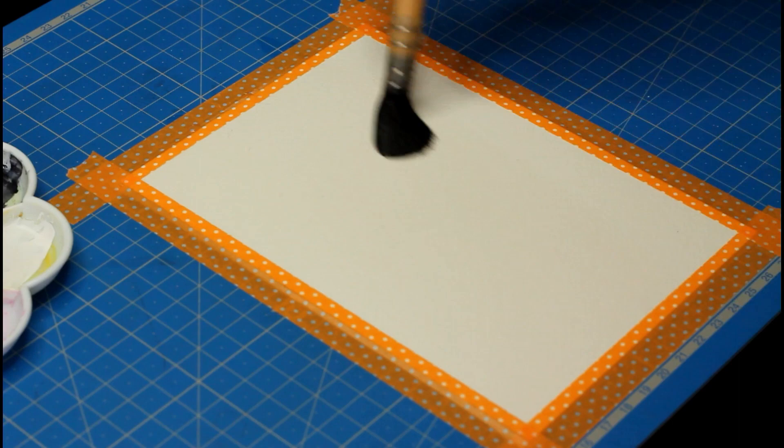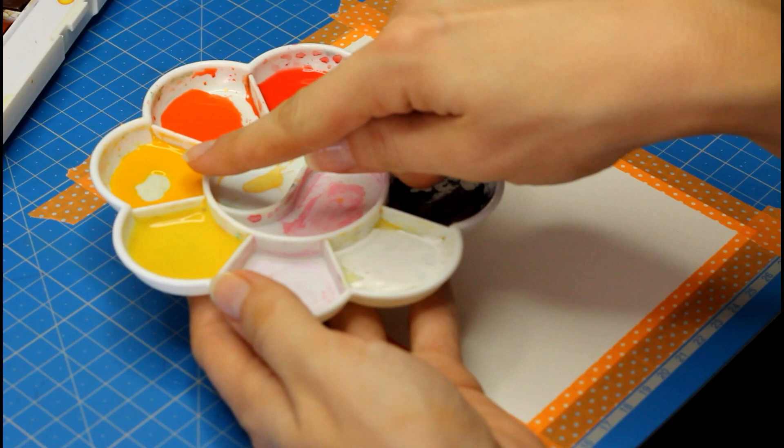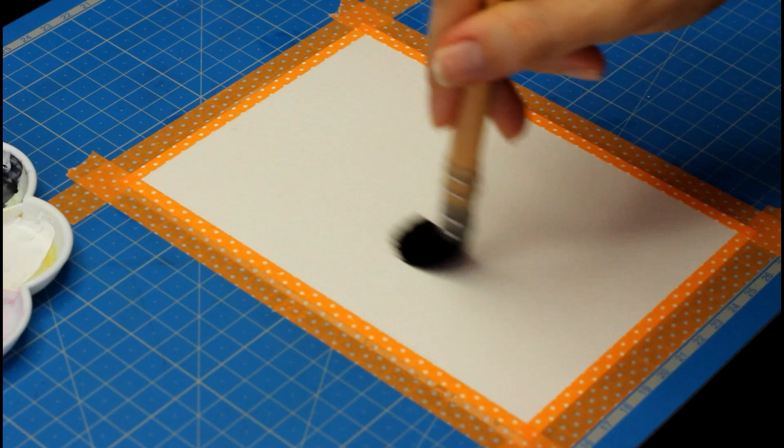I'm using Sennelier watercolors and a few Winsor & Newton paints as well, and I'm going to make washes of a light yellow, a darker one, a bright orange, a light red, and a dark red. You don't have to use the same exact colors — whatever colors you like are going to be fine, as long as they look nice together and as long as you make sure to have some light, average, and dark tones to create contrast in the painting.